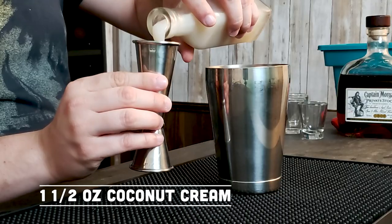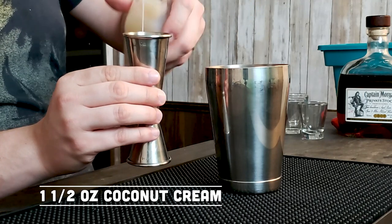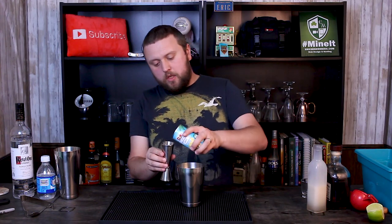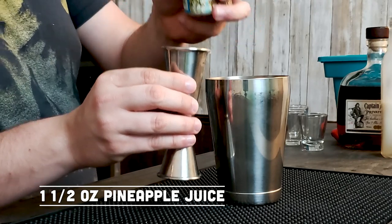The next ingredient is cream of coconut. Coco Lopez is a popular brand; Real Coconut is another popular brand. One part — an ounce and a half. It doesn't always like to come out right away, which is why you should put it in before the final ingredient, which is pineapple juice. An ounce and a half of pineapple juice, and that's gonna help wash some of that cream of coconut out and into the cocktail shaker.